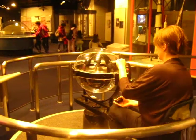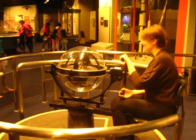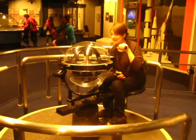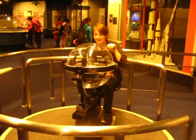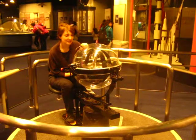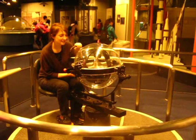The problem is the gyroscope is spinning with a high speed. It has an inertia to take its spinning direction. When you change its spinning direction, its inertia will produce a turn, which makes the chain turn.